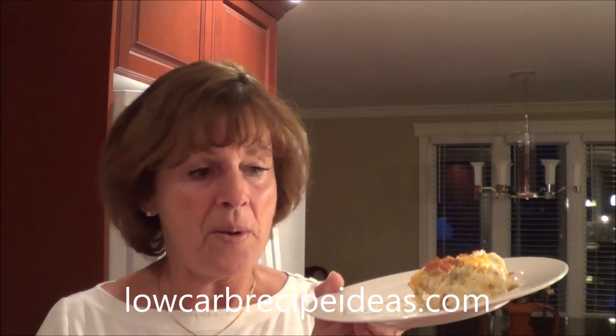Here is my low carb green chili cauliflower casserole — it's a nice side dish and it's delicious. It's not really peppery hot; I do highly recommend using jalapeños instead, but I made it milder for my husband since this is a big casserole. It freezes very well also. It's creamy with the bacon, and there's just a little bit of kick. If you'd like to try this recipe and others, go to LowCarbRecipeIdeas.com. Take care and I'll see you soon!